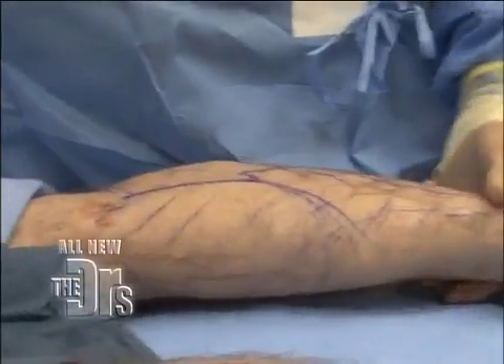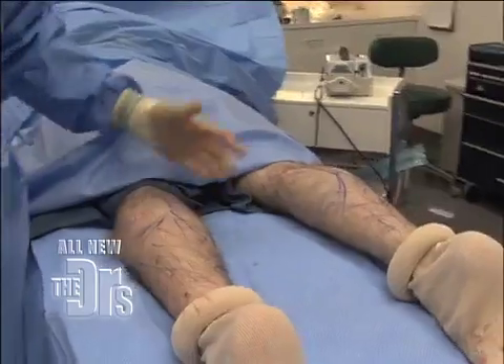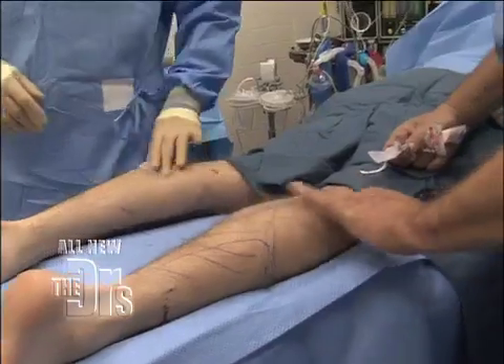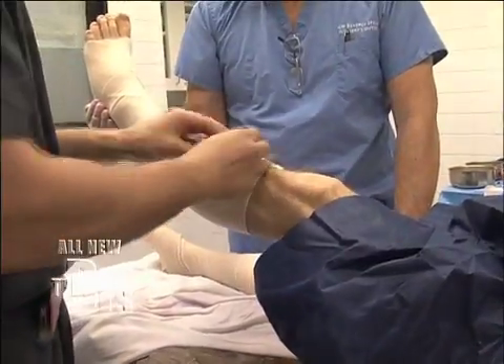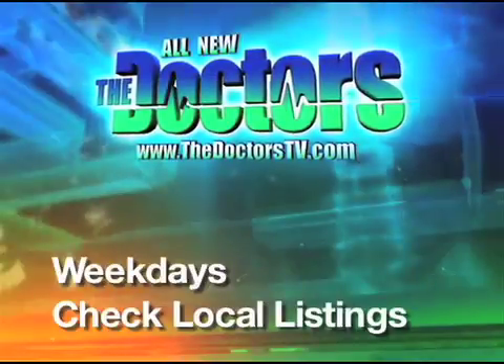He's actually awake so he can flex that muscle. Point your toe for me. It's looking good. We're finished up, and you can see there's definitely a difference. No one will ever be able to tell that he had anything done. And when he flexes, they'll look just like his regular calves. Can't wait to see it. I'm very excited.